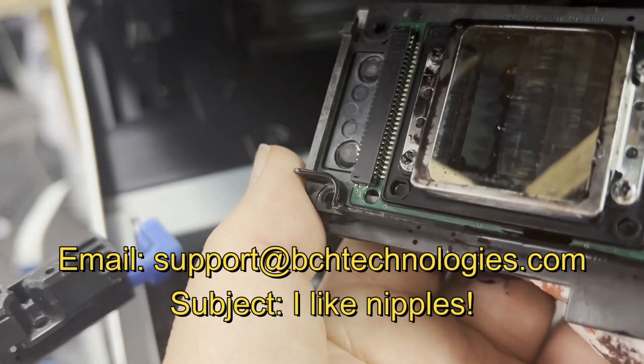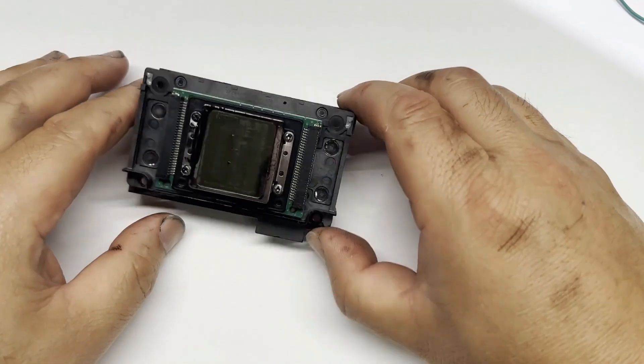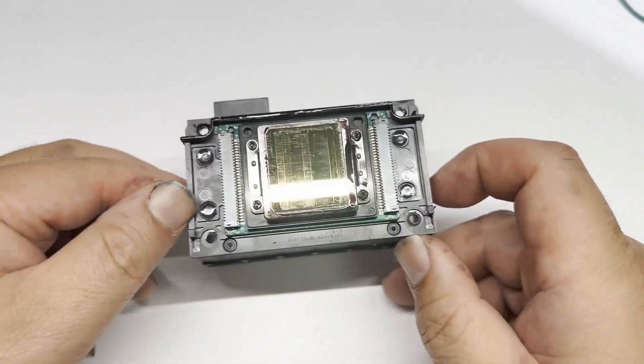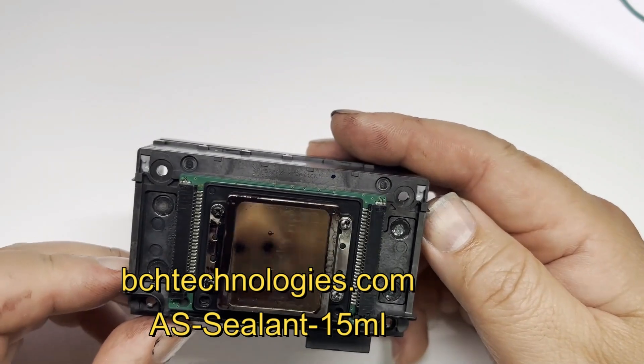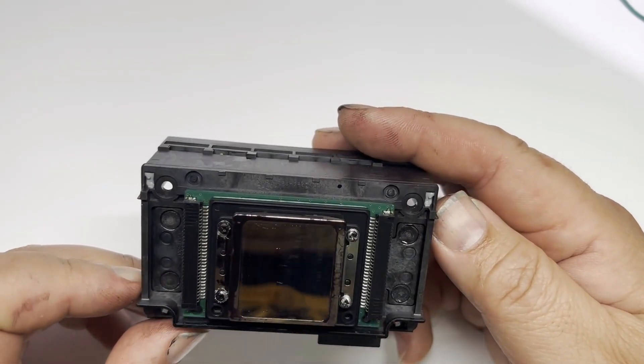By the way, if this is too much for you, we also offer conversion installation service. Look how much ink it has. Since we're already here, not only are we going to convert, we're also going to show you how to seal the printhead. On the BCH website, we have a small silicon seal for those.